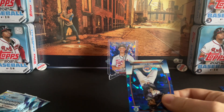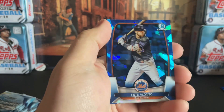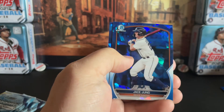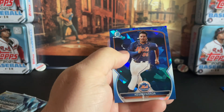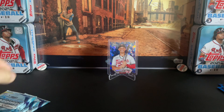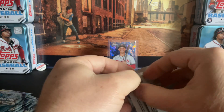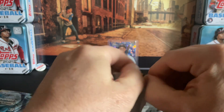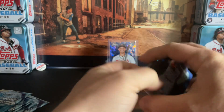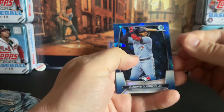I think that's one of the best things you can ask for — to see something new, something different. So we've got an Alonzo, a Hoskins, a Hsiong, and a Prada. A couple of vets and a couple of prospects in here. I'm not 100% sure if that counts as one of your colored parallels, so we'll see if we get one or two of those in here.